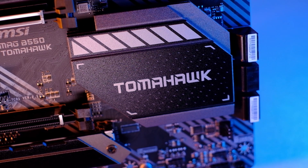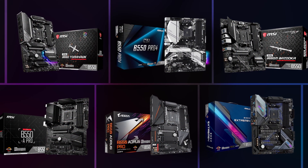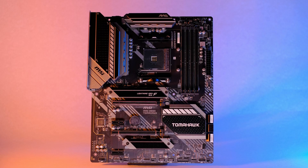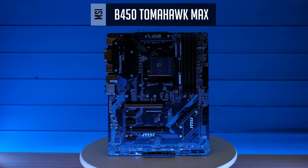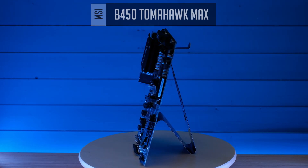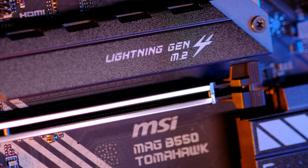With the B550 chipset release we got a bunch of new motherboards targeted towards Ryzen 5000 series, and the MSI B550 Tomahawk is here to replace its predecessor, the B450 Tomahawk. It's a challenge as the B450 Tomahawk was one of the best value motherboards you could get, but let's have a look at the B550 Tomahawk and see what this board has to offer.